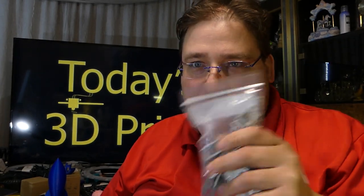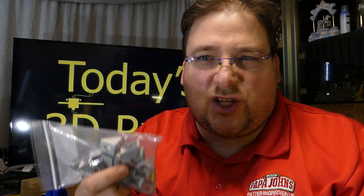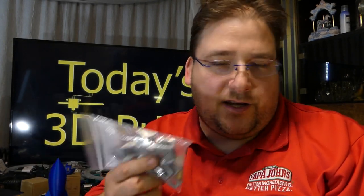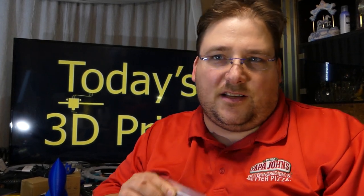That should have been done from the factory. These corner brackets should have been included — they probably cost a nickel apiece in China. All you need is six of them; toss them in the bag with the appropriate bolts and reinforce the thing. That's inexcusable. A couple years ago this printer would have gotten blazing marks from me, because this printer is actually printing out pretty nicely.